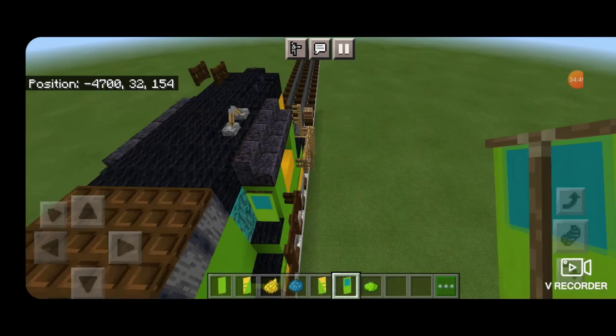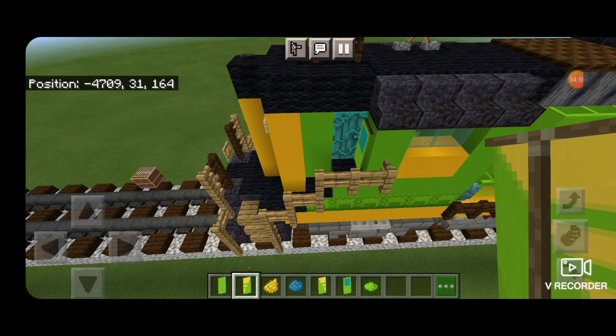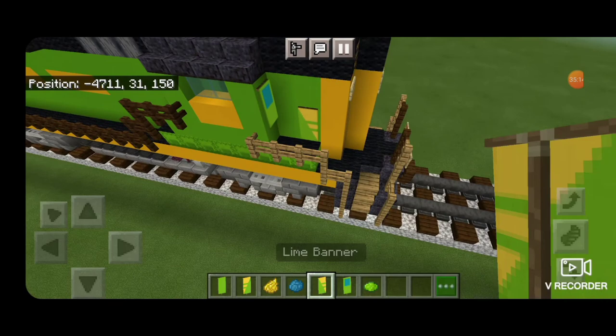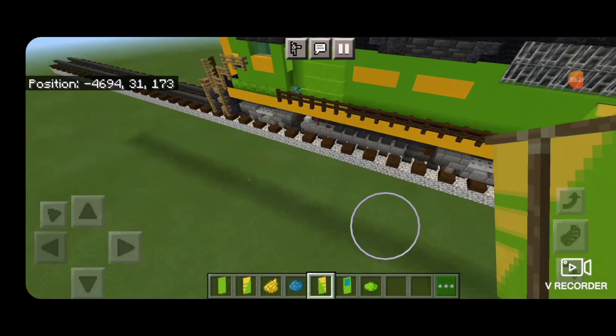Put one on the front of the cab on each side to be the windows, same thing on the back of the cab. Then come in front of the door on the lime concrete down one from the top and put the banner with the pattern going this way. On the other side do the one with the pattern going the opposite way. Then come back here and put that one right there, and the opposite one on the other side.